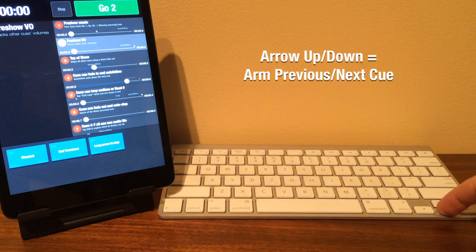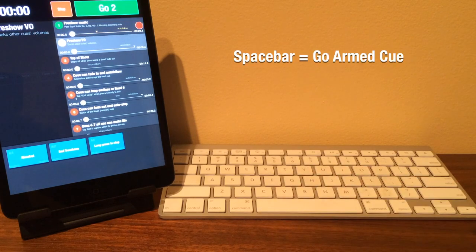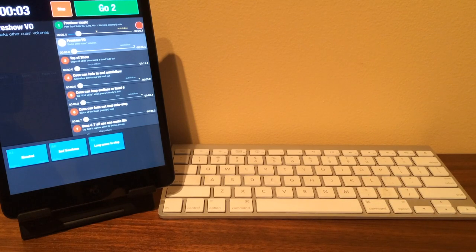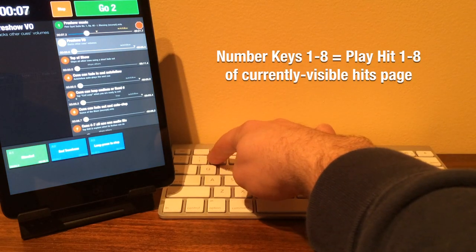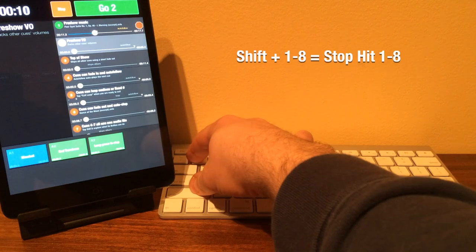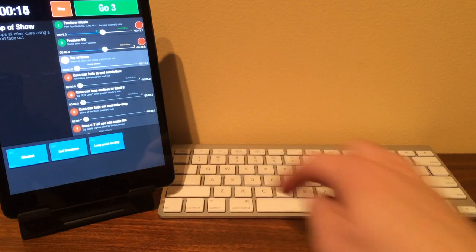The Apple Wireless Keyboard gives you a lot more options. The arrow keys work the same. Space bar is Go Armed Cue, as well as Enter. Arrow left is Pause Show. The number keys 1 through 8 trigger each individual hit that's visible on the current page, and Shift plus the number keys stop those same hits. Back tick stops the show.